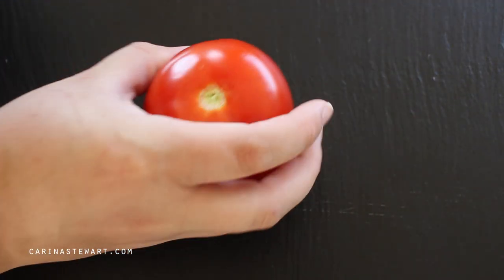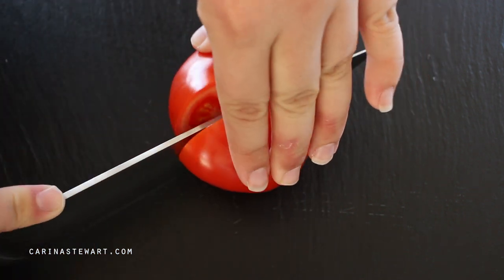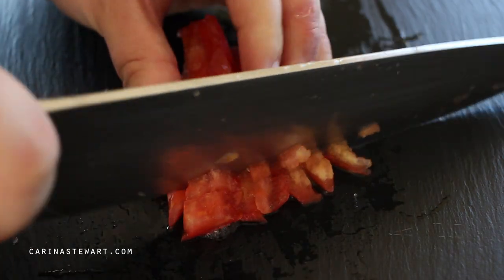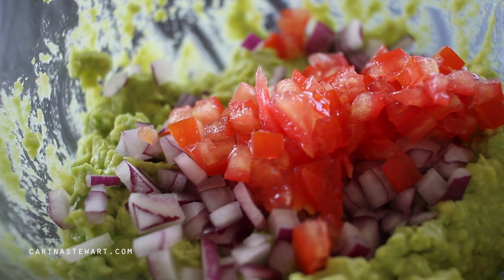Cut a ripe tomato in half and use a knife or your hands to remove the seeds so only the flesh of the tomato is left. By removing the seeds, most of the liquid is removed, that way the guacamole isn't watered down. Dice the tomatoes up and add them to the bowl.